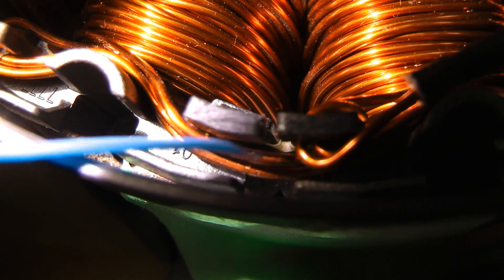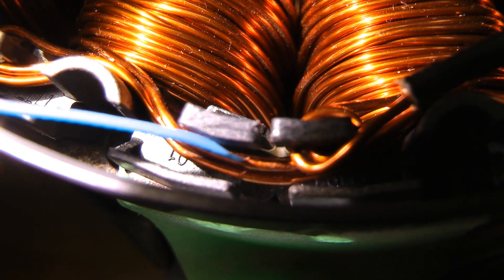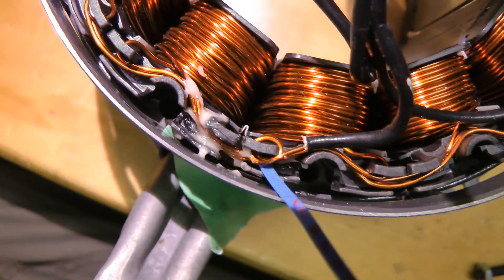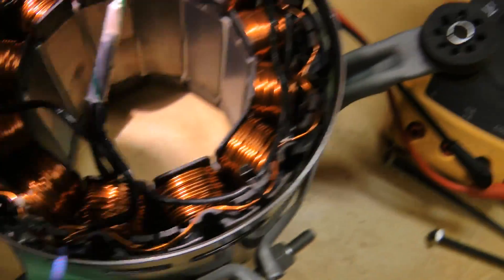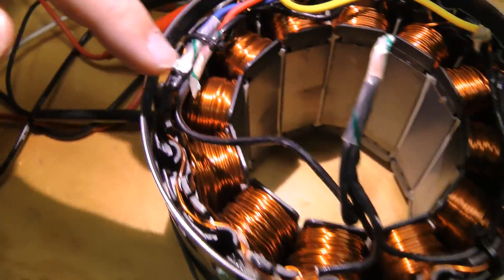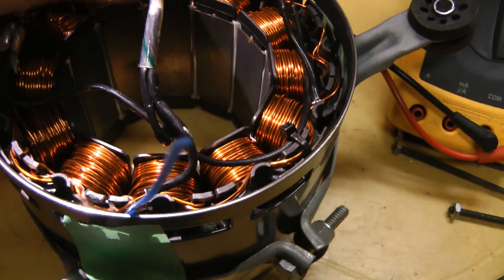If you look right here where I'm pointing, I think you can see the break in the wire insulation. That's all glued up now. We just have to apply some varnish around everything to stop the wires from rubbing against each other.